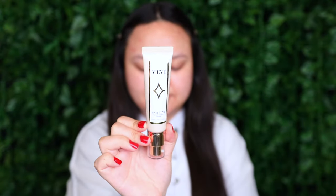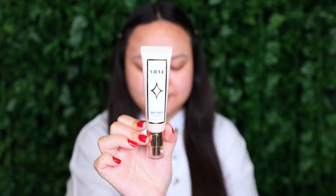Starting off with primer, I'm going in with my Veeve Skin Nova Instant Radiance Primer. I'm going to start off with about a pump and a half of that. If you haven't seen it before, this is what the texture looks like. I'm going to massage that between my fingers and start placing that all over my skin.